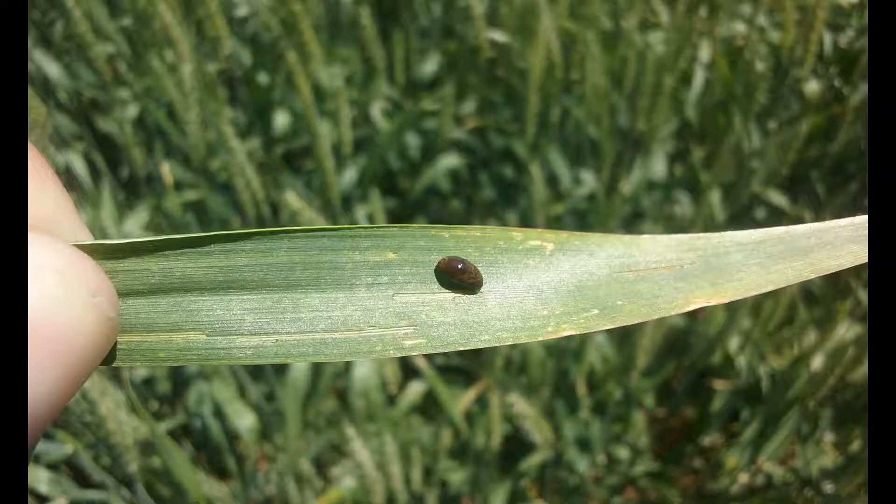Cereal leaf beetle larvae have a brown head and legs and actually have a yellow colored body, but we rarely see the yellow body color because they cover their body in a mixture of mucus and feces, which gives them a shiny black-brown appearance.